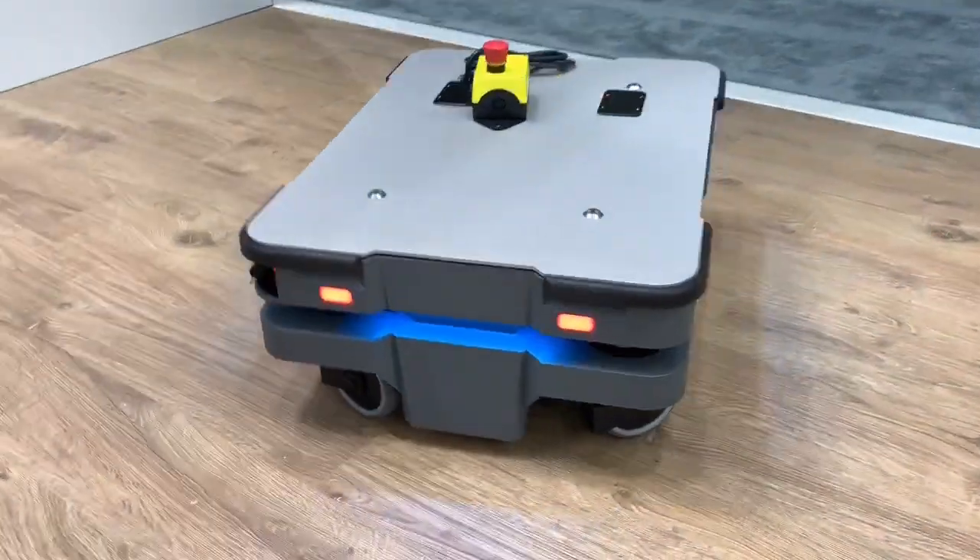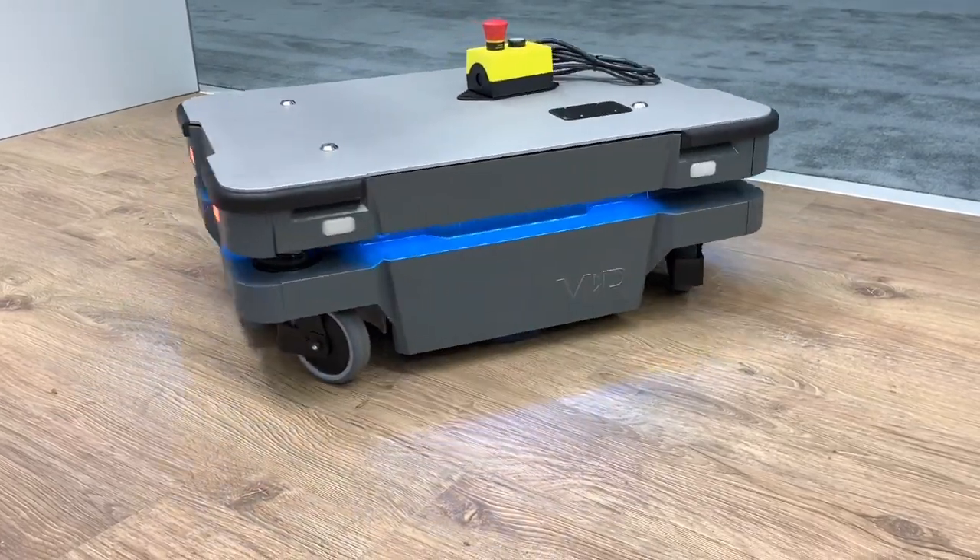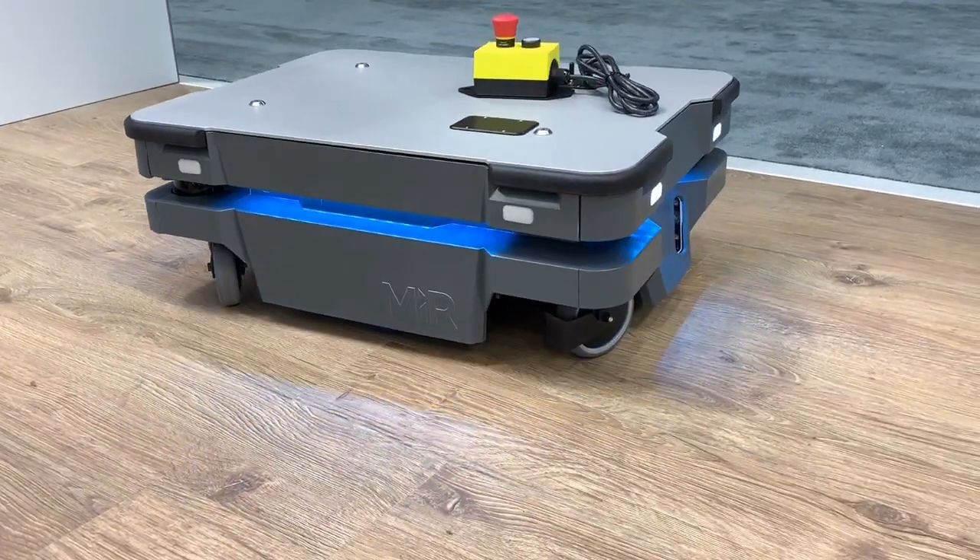You can see the outside hasn't changed much. There's a nice aluminum top and rubber bumpers on the outside, really mirroring the larger robot design.